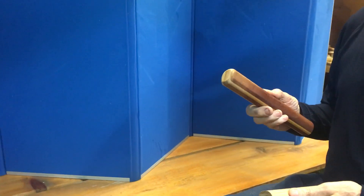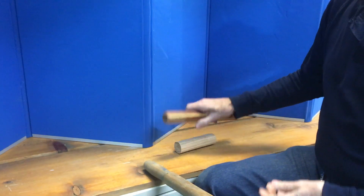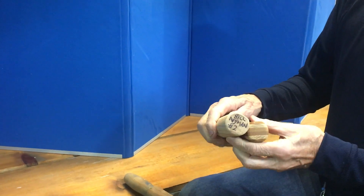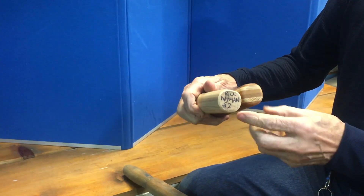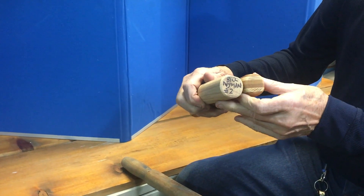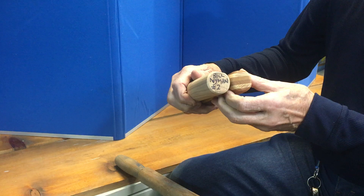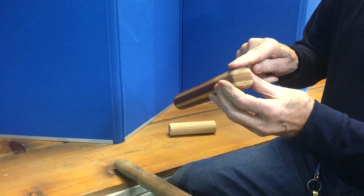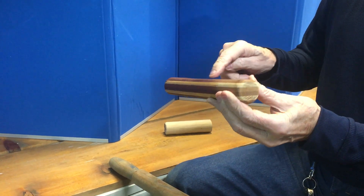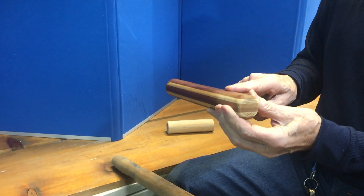These are a couple of our sculling oars that we manufacture. I've cut them off because they were a little long — we can only sell or send them if they're eight and a half feet long. You'll notice there's a flat on the end of the oar, and that flat matches up with the flat on the blade.